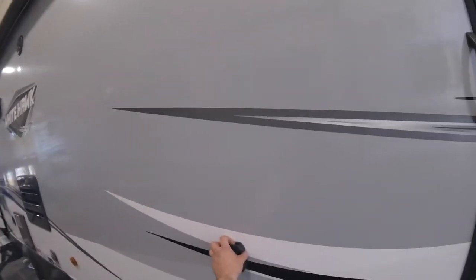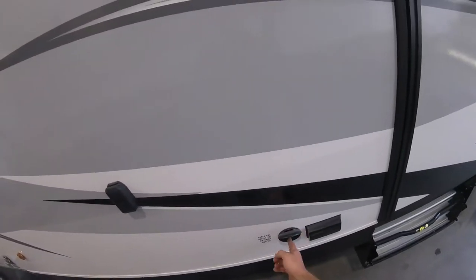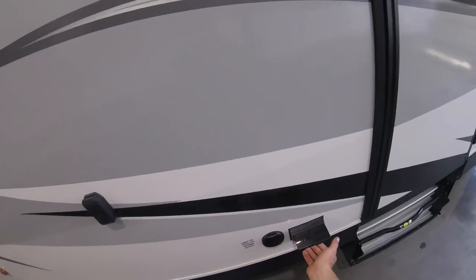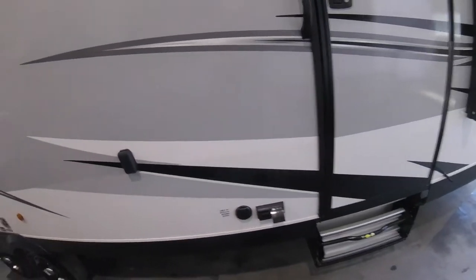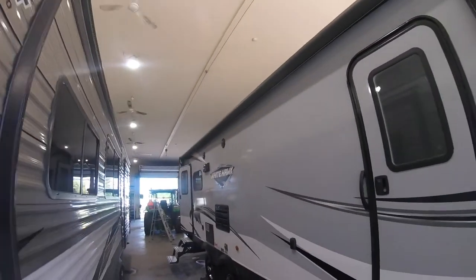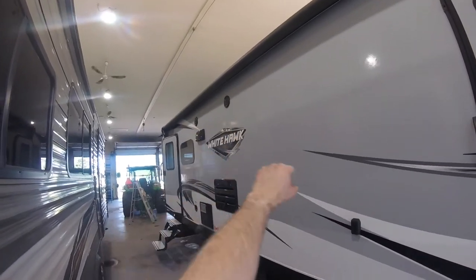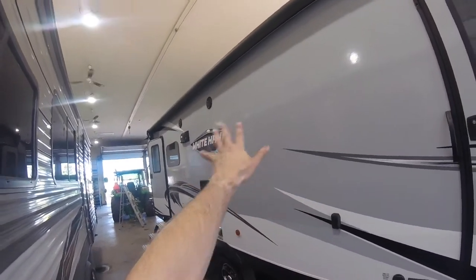Here we have a mount for an outside TV, as well as the cable or satellite hookup, and GFCI outdoor plugs. You'll note that on the outside we also have two speakers, so you can listen to music from the stereo inside while underneath your awning.